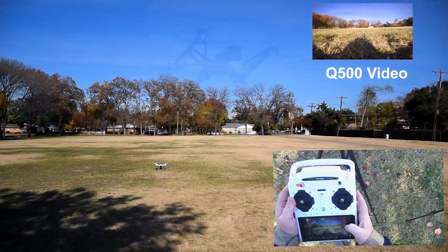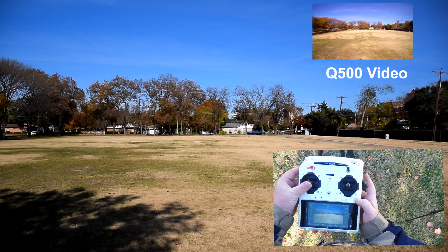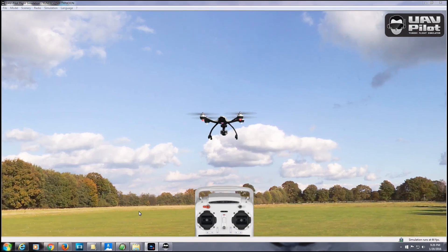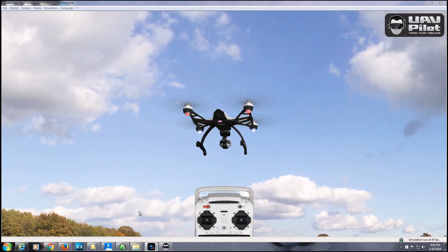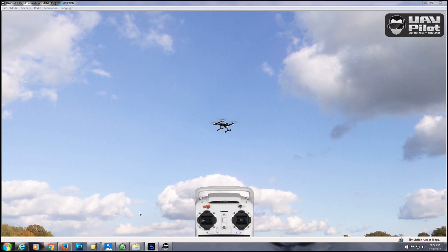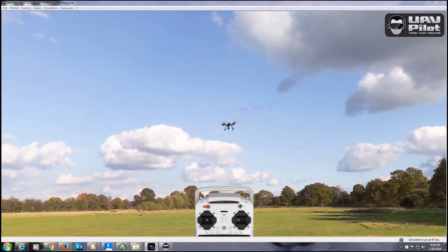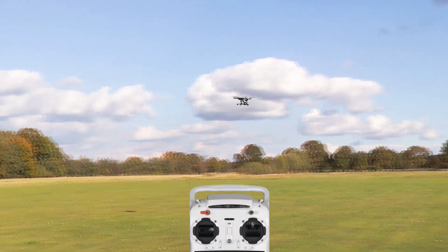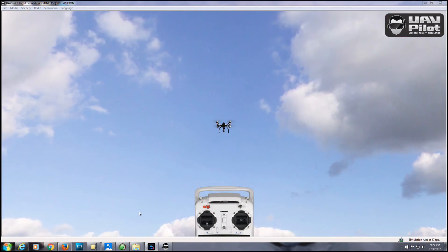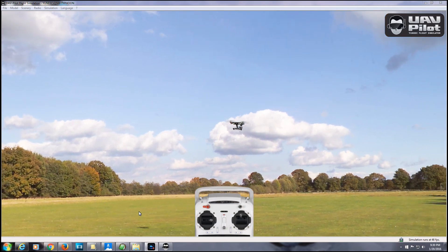To test out UAV Pilot, I recreated my first flight from Episode 3 of my Q500 video series, and I was able to perform almost every step of that flight. You can take off, hover, and test indicator lights. Practice your left stick and right stick motions, and then use both sticks together. You can fly in rabbit and turtle speed settings.